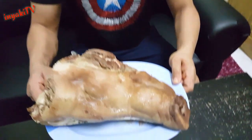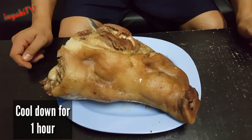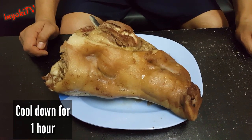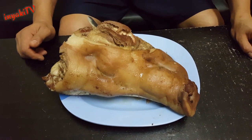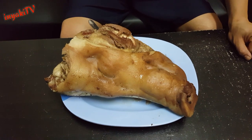Hello guys, welcome back to my channel! Ang video natin for today is lechon baboy - ulo ng baboy ang ating lulutuin. Ito ang ating baboy na pinakuluan kanina ng isang oras at kalahati. I-cool down lang natin siya ng 1 hour para malagyan natin ng flavor mamaya. Papakita ko po sa inyo mamaya kung anong mga flavor ang ilalagay natin.